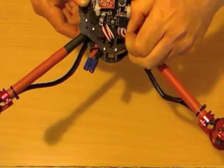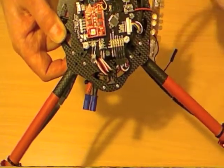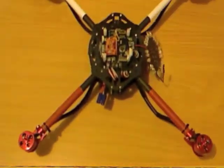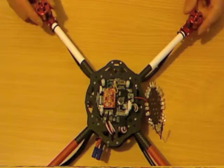You want to make sure that each of the motors is plugged onto the correct port. If you look very carefully at the board, each of the outputs is labelled, and the chart that shows you which direction the motors should spin in also gives you the channel number for each motor.